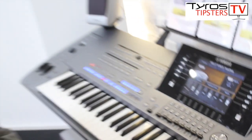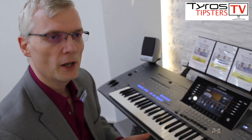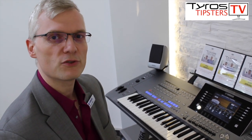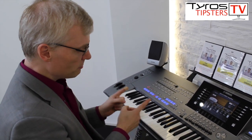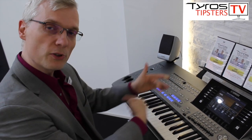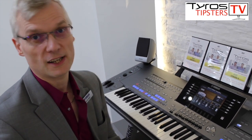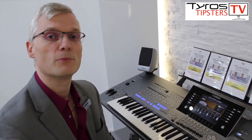Now one of the great things with all the Hammonds was, obviously you've got all the drawbars with infinite amounts of settings. But if you don't know exactly which drawbars to pull out to make that unique combination of sounds you want for a particular piece of music, the original Hammonds — on the bottom keys of the top keyboard and the lower keyboard — had the keys the wrong way around. The white keys were black and the black keys were white. These were registrations; for each one of those keys locked down, they were the famous settings that that instrument was famous for.